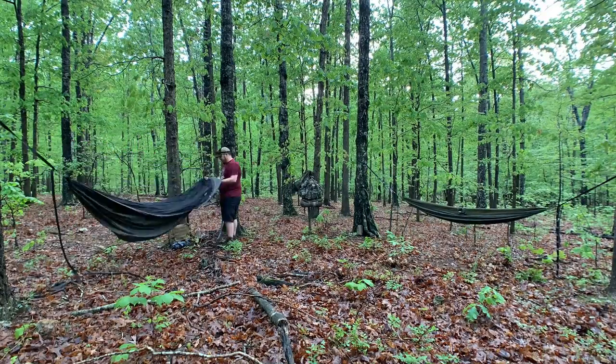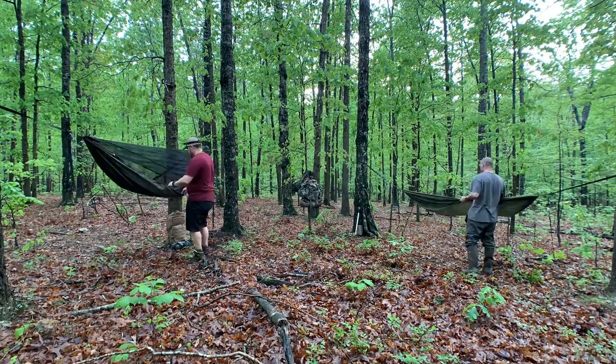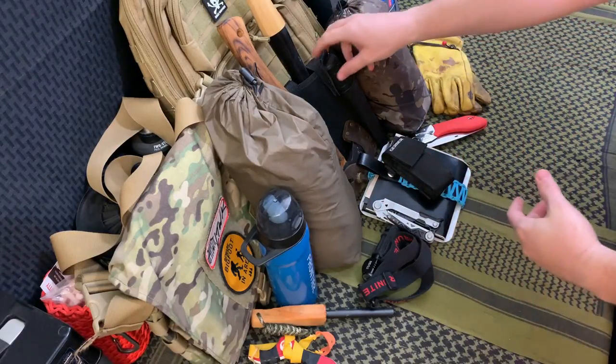This is my hammock from War Bonnet Hammocks — actually the same one we used in our 30-day survival challenge back in Texas. It's going to be fun to take this out of state and see how it performs in a different area.